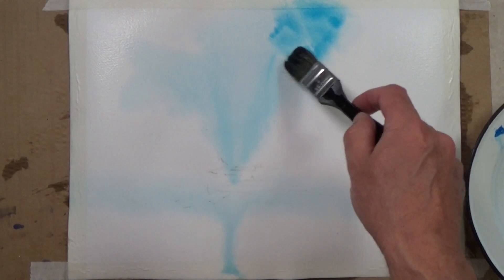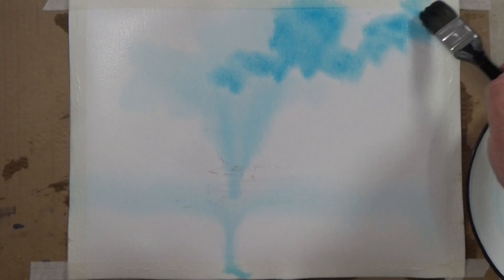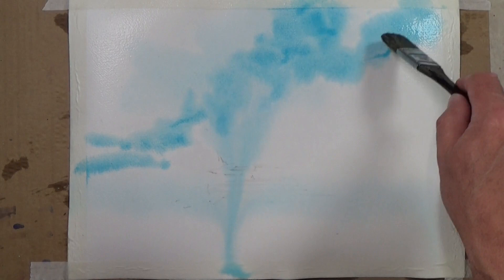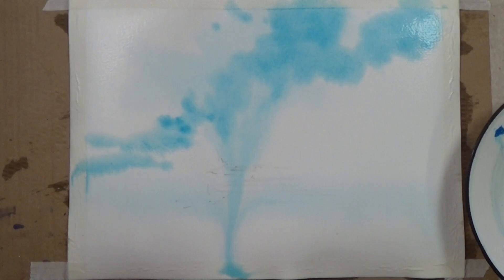I want the blue to be nice and vibrant. Maybe I'll put a diagonal movement in this painting, so it starts up here and the blue moves down the sky to about this point, leaving the larger areas of open blue sky above.